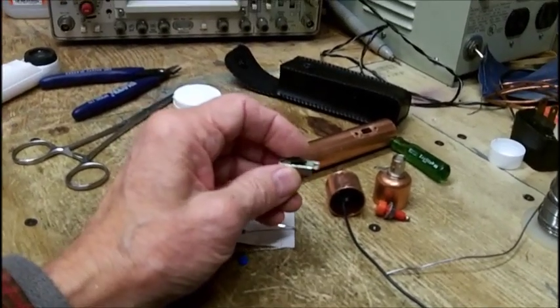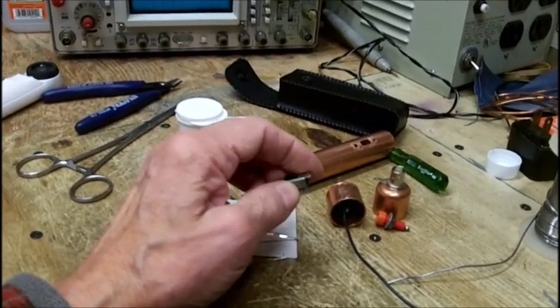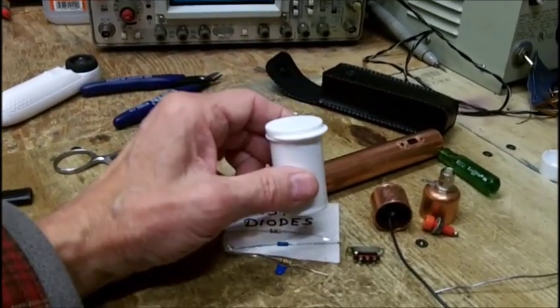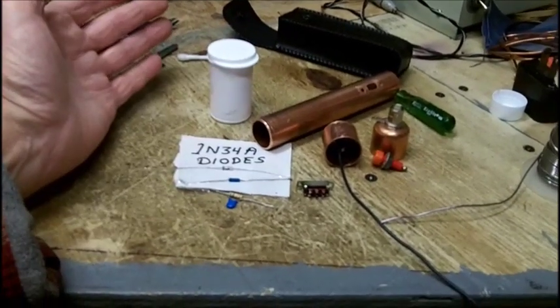Jim had suggested — these were used switches that were sitting around for quite a while — he recommended cleaning them, and that's what I did on this one. I cleaned it with DeOxit. The one that's in here I did not yet, so you may want to do that.